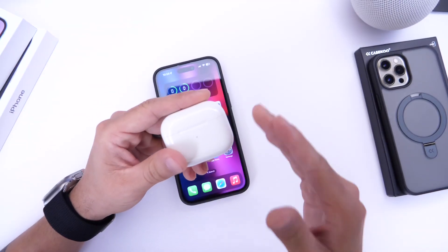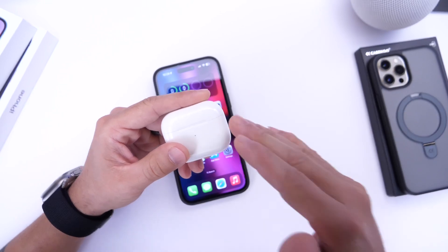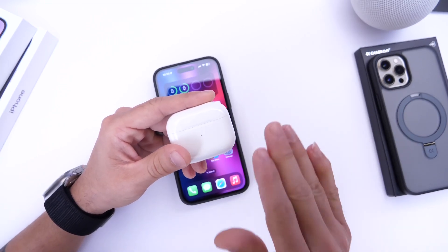This works for the entire AirPods lineup using the same method, so whether you have AirPods, AirPods Pro, or AirPods Max, it all works the same way.